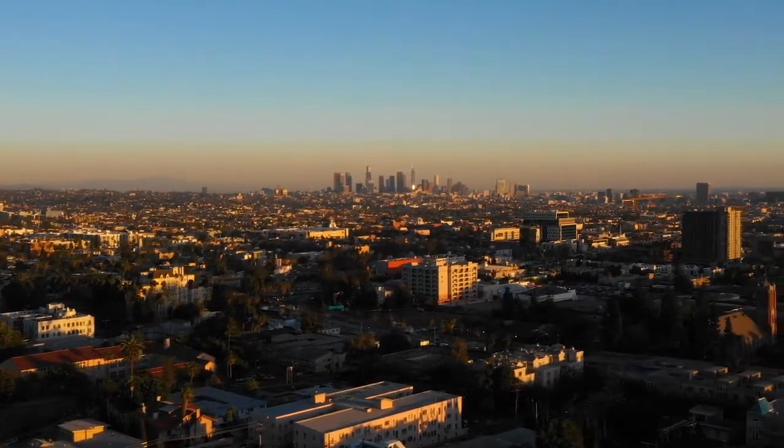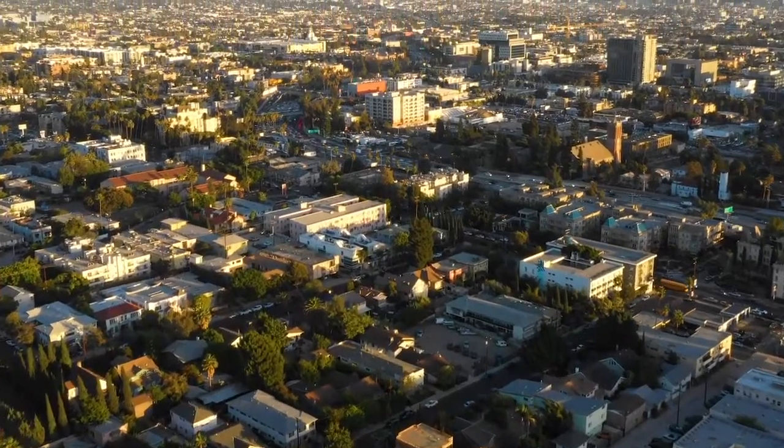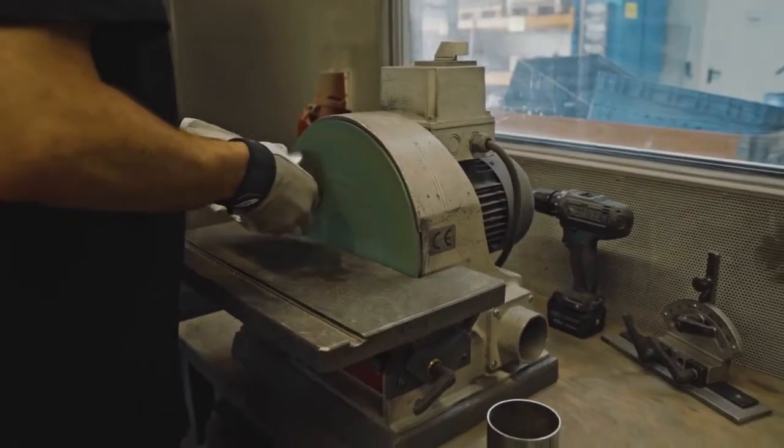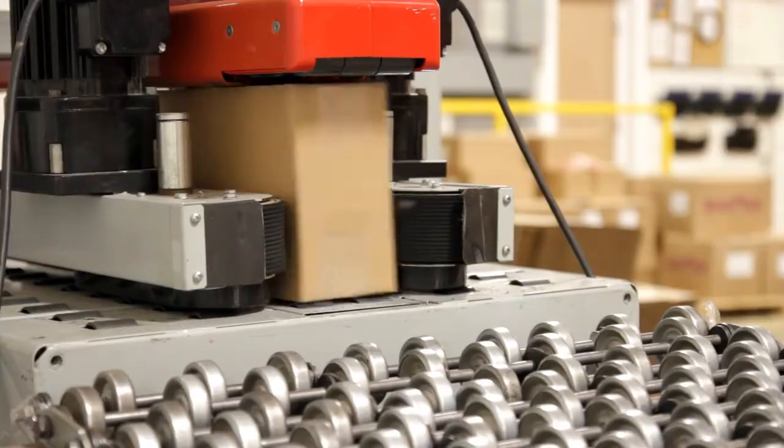Just like other innovative products, Modus Orbit Plus is designed in California. The prototype has undergone numerous hours of testing and is manufactured in a factory with more than 10 years of experience.